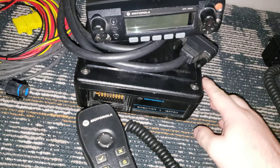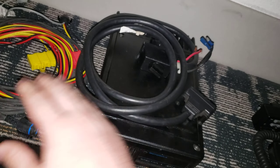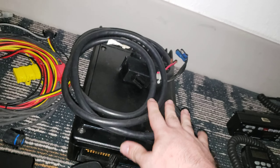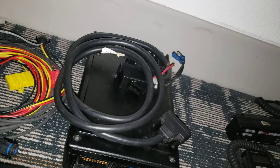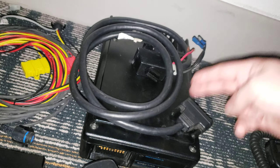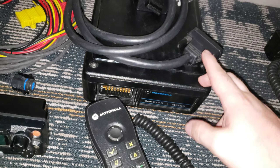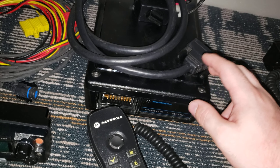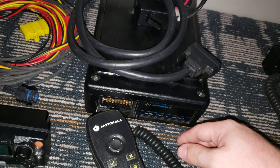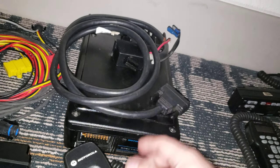First off, we got the Astro Spectre siren box and the cable. Really I'm just looking for the cable because these are getting oddly hard to find, thanks to installers whenever they're getting rid of them just cutting them in half. But hey, it is what it is. That wasn't too expensive — only about $25. $1 for the box, the rest for the cable. Good find.